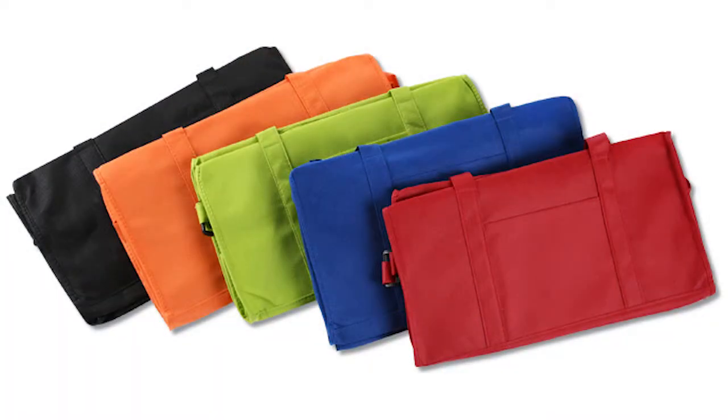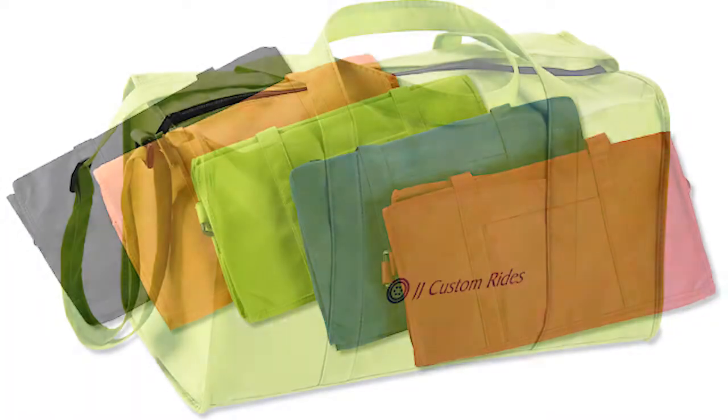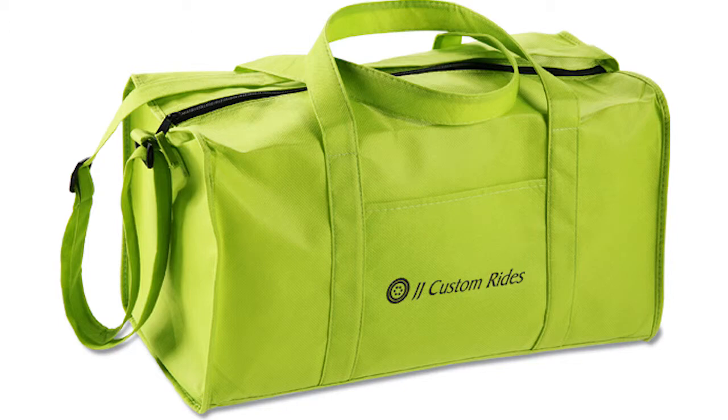The Duffel is available in a variety of eye-catching colors and you can place your one color imprint on the center of the front pocket.